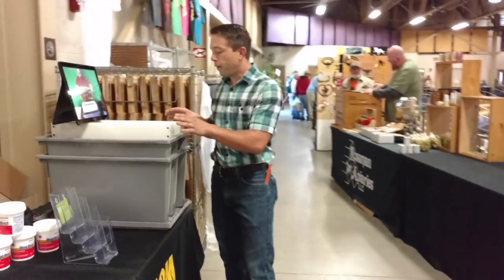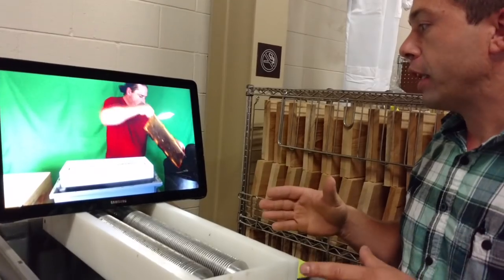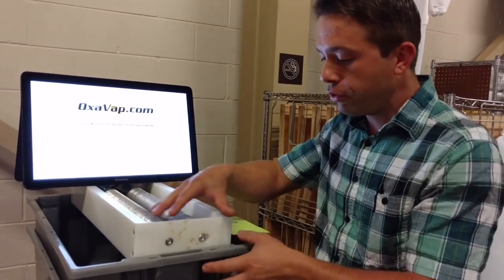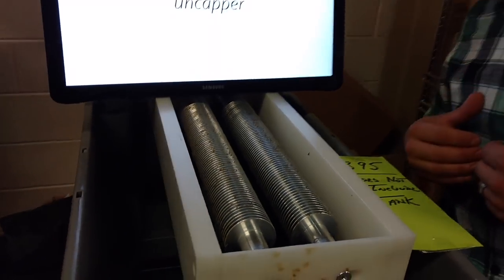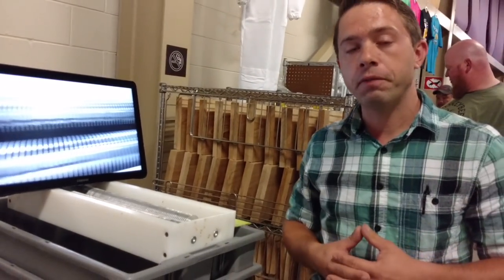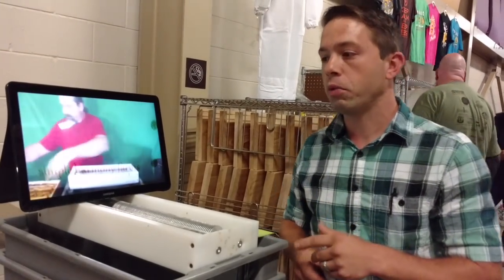We also have this simply-on capper over here — you can see a little video. They are really neat, especially for a small sideline down to hobby beekeeping. They're working really well. Just like he was saying, they're great for bee clubs — they're very portable, just mounted on a tank. They're simple but very effective and very quick. There are some good YouTube videos online where you can look at these things.